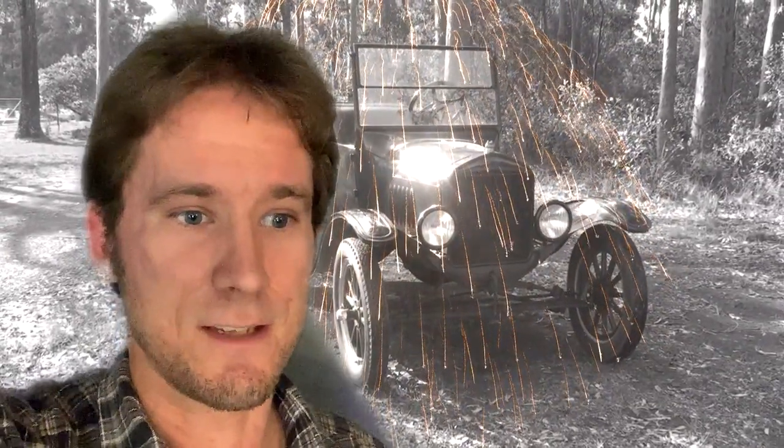Thank you so much, you guys — it's you guys that have made this happen, all of my fans, followers, and subscribers. Couldn't have done it without you and I'm just blown away, to be honest. It's taken me by surprise. Late last year the view count on that video just started to skyrocket and I was at a loss as to why that was happening and what was going on, but hey, I'm not complaining.